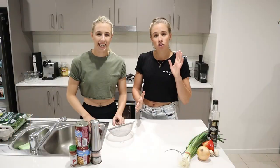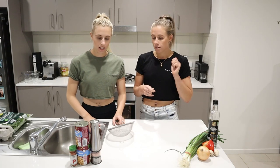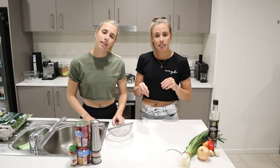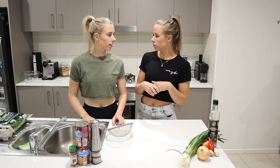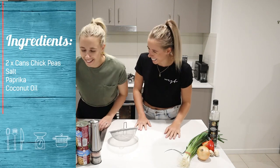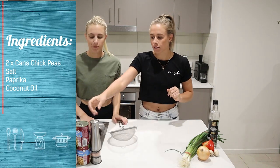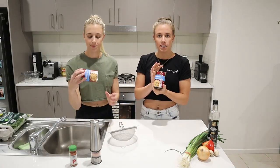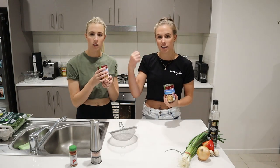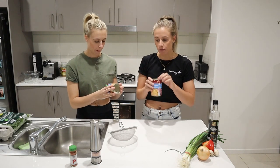We're back from the shops. We've got all our ingredients and now we're going to show you how to make them step by step, very simple. We're first going to start off with the chickpea nibbles. So first we're going to get our tins of chickpeas - I used two because that's enough to last me for ages. You just put them in a jar at the end and have them in the cupboard.